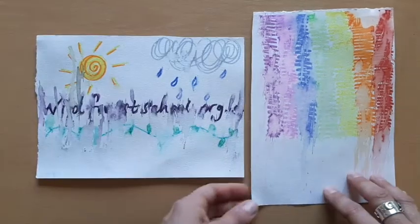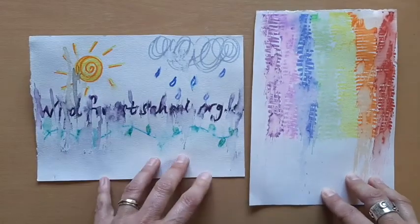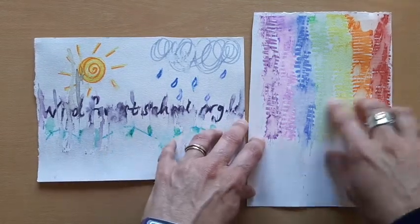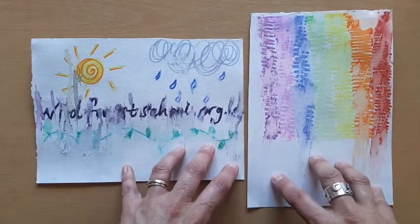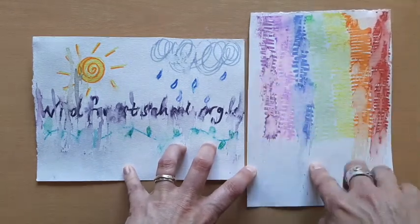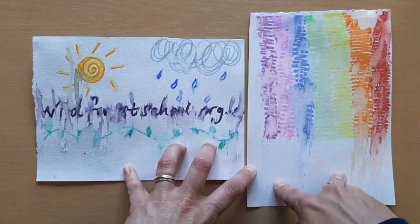Lastly, here are the two I did on really thick watercolour paper. I thought these would actually be the best because they'd soak up the water well, but they were out for so long — over two hours — and this is all that happens to the rainbow. I hoped that the colours would merge more.